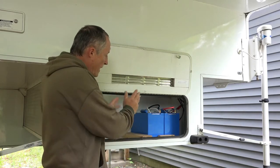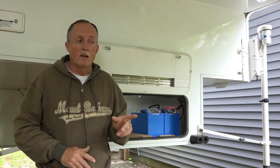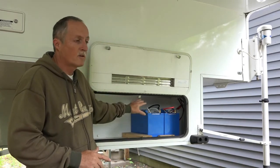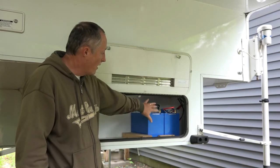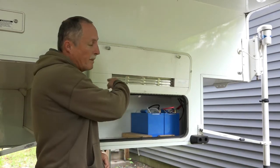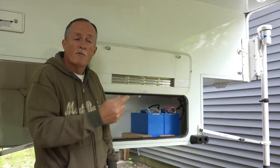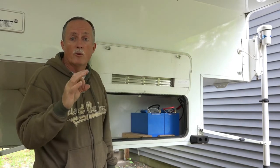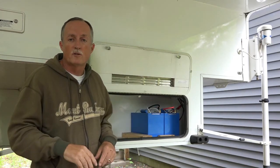I'm going to install the battery here. It was suggested not to put the inverter in with the batteries — there's just too much electronics and potential sparking around batteries. So I'm going to install that in the back compartment. Because I have about an 8 to 10-foot run, I need big cables — 4/0 cables — and I'll show you the whole process of installing it.